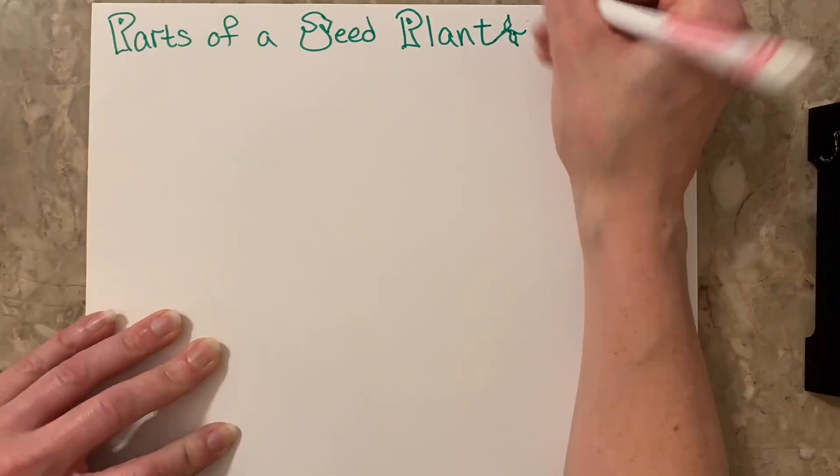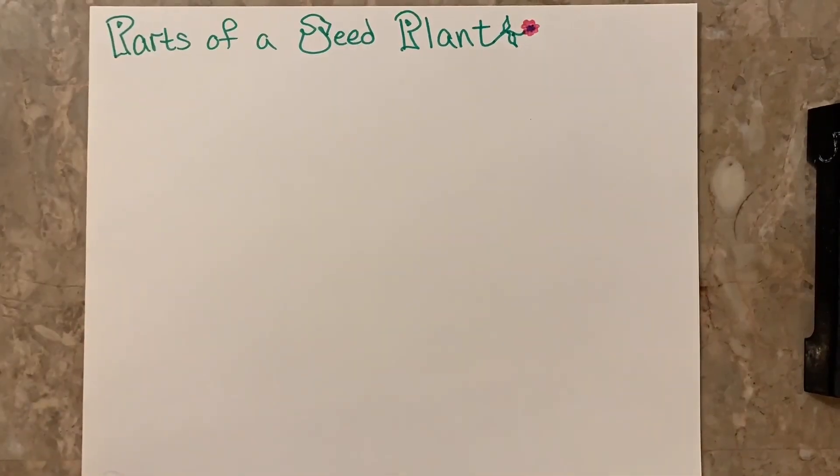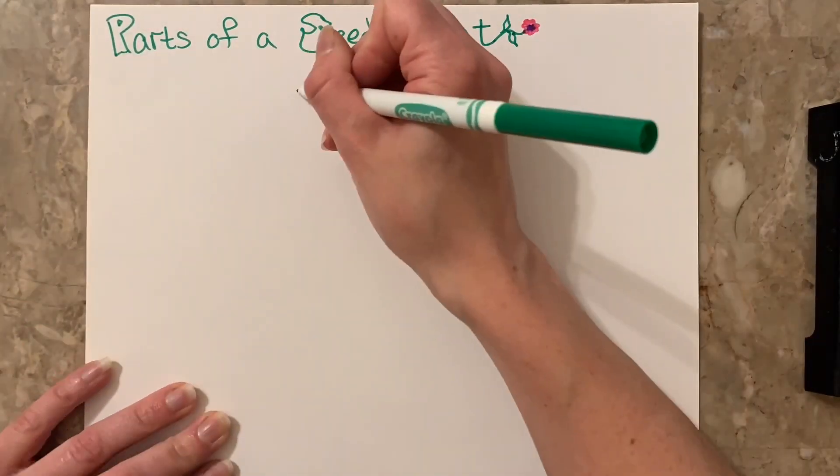As we have gone over, plants have flowers, stems, leaves, and roots.